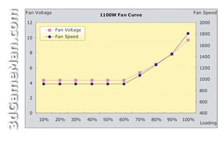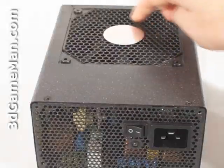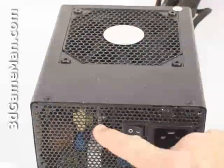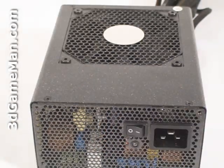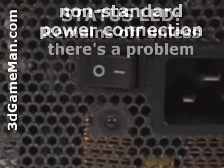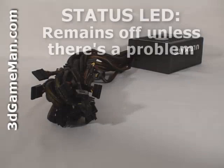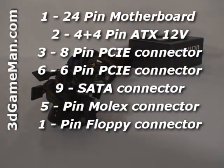They include a load-controlled quiet 120 millimeter fan, so the more load the faster the fan spins, but even at max load this fan is still quiet. There's also honeycomb ventilation over the fan as well as here, which ensures maximum cooling so the power supply should remain cool in almost any environment. Here's the power cable connection, power switch, and the status LED. This power supply has plenty of long leads and they are all sleeved, which reduces the cable mess inside the case and will improve airflow.